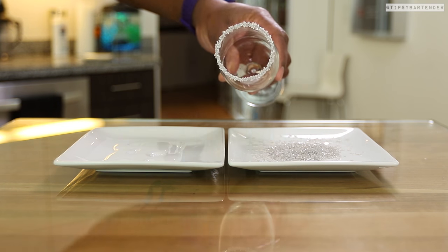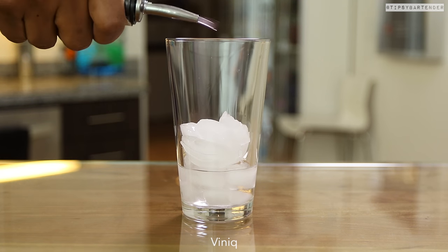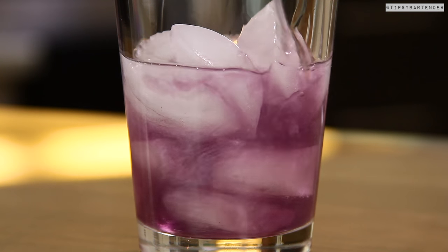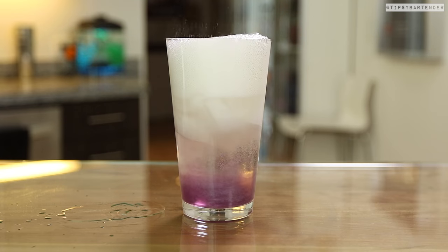So you see New Year's Eve all over — this is all festive and stuff. Put some ice in the glass, hit that with some vodka, come behind that with some purple vinique, okay? That's the shimmering stuff you see floating around in there. You could use pearl dust if you have that.